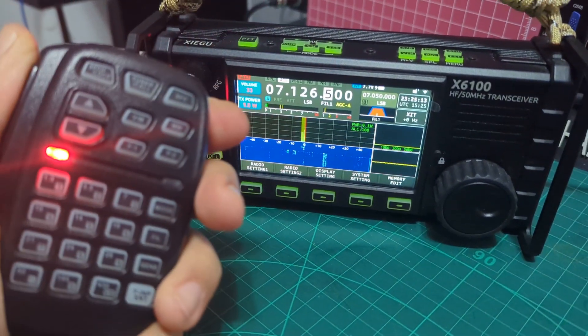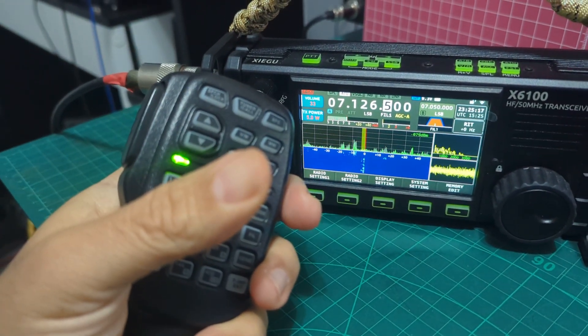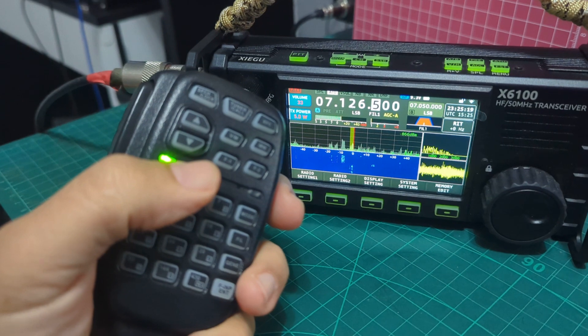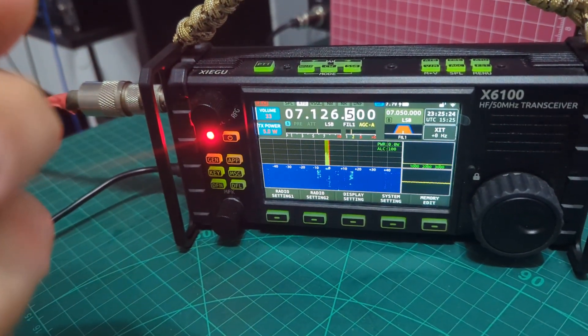Foxtrot X-Ray Bravo, thanks very much Foxtrot X-Ray Bravo. Is that Foxtrot Yankee Bravo — QSL? X-Ray, X-Ray.